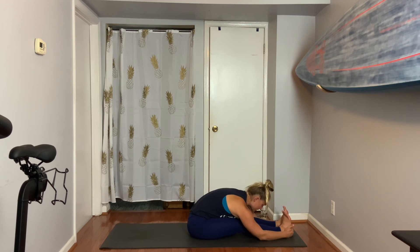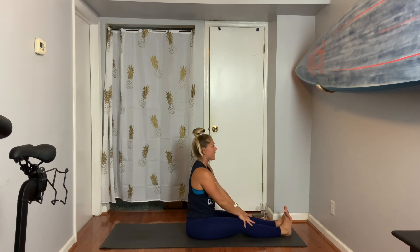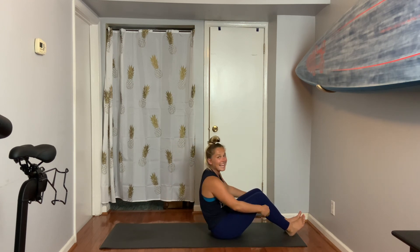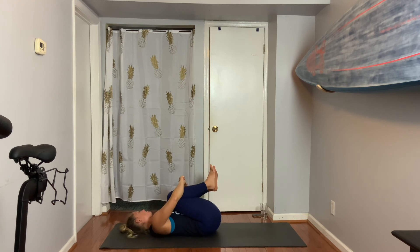I ask you these questions because I want you to feel aware of your movement. Slowly come up when you're ready — inch by inch, take your time. Spine is super long. On your exhale, pivot your butt forward and lay on your back. Give both knees a big hug and give me a side-to-side rock.